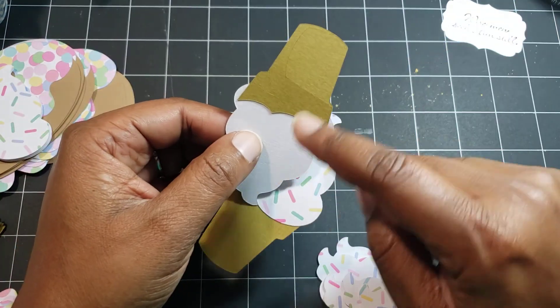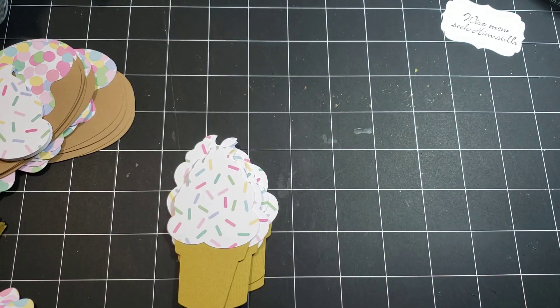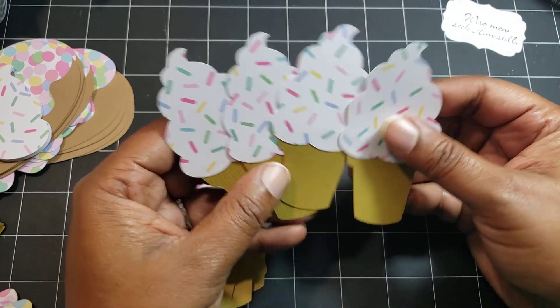This is how the back looks. The back usually looks a bit ugly. I actually messed up the cut and just used the other side — if it didn't cut through, I can always use the other side. And I have a lot of these little ice creams.